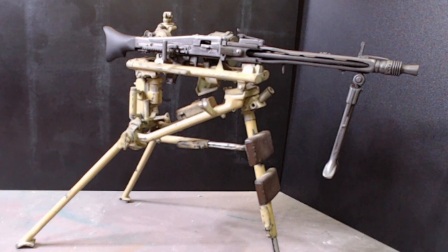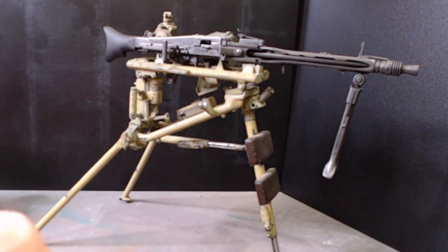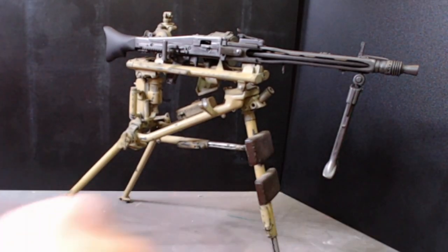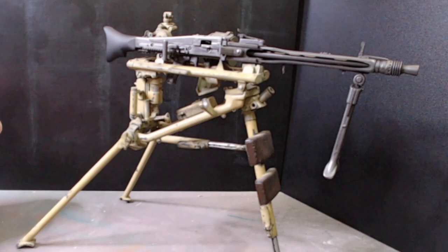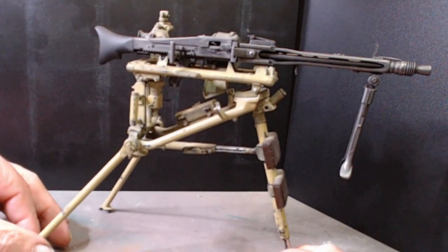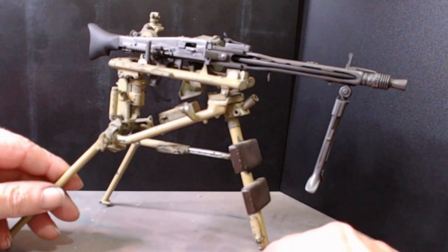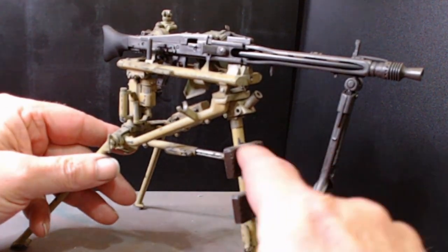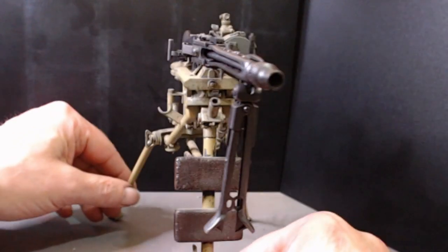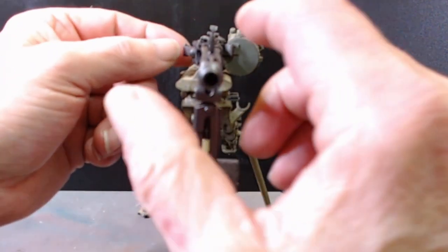Welcome back — here it is, the finished item. I can't get it on a rotational stand unfortunately because it's 1/6th scale — it's pretty big. This is the finished product. I didn't put the straps on. These are the pads I was talking about which go on the front there. I've got a bit of weathering done on it.